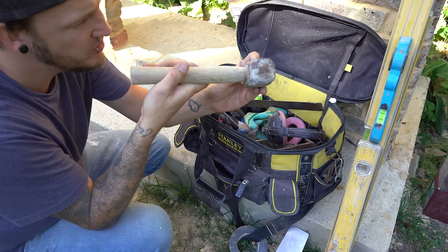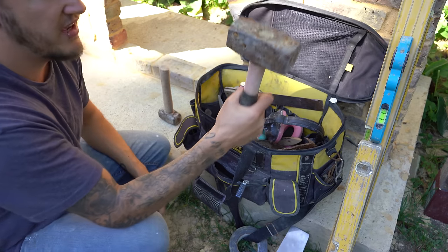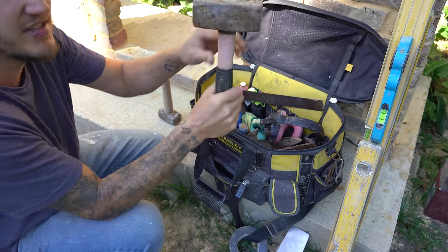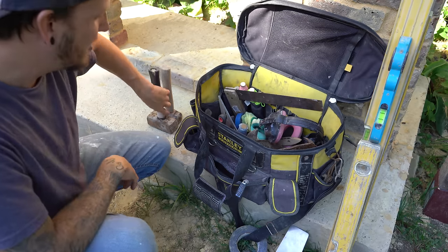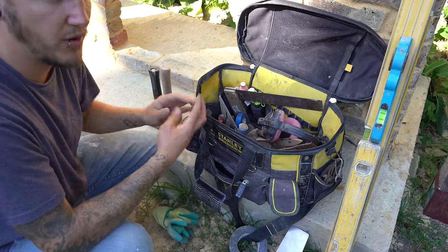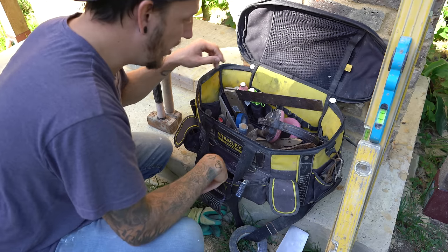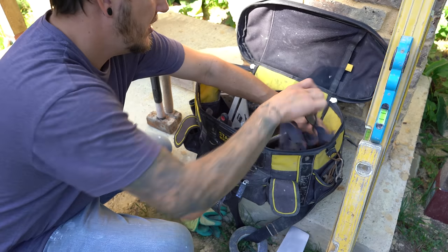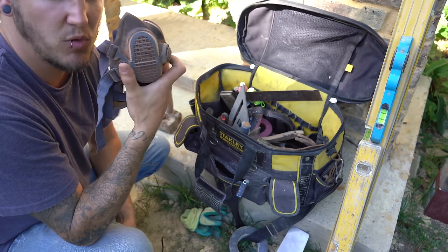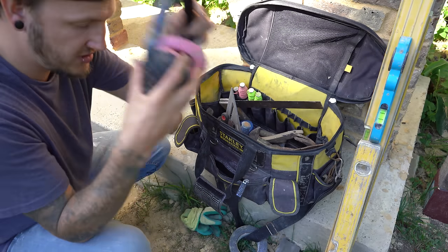I have a lump hammer — standard hickory-handled, probably a two or two-and-a-half pound. And then I also have what I like to call Mjolnir — for any Marvel fans, that's Thor's hammer. This one is double that: I think it's a five or six kilo lump hammer. This is better for cutting concrete blocks or just hitting things that really need smacking. Moving on, a pair of builder's gloves — always handy, especially when working with cement, which can harm your hands.